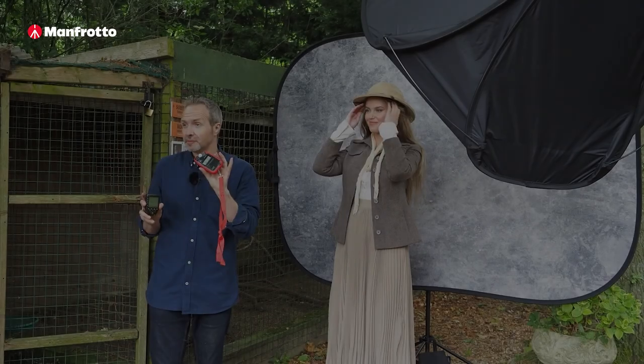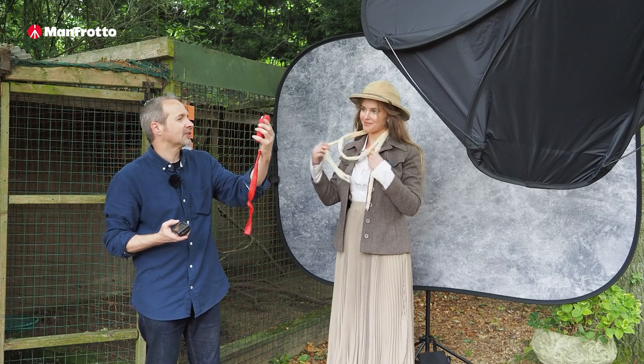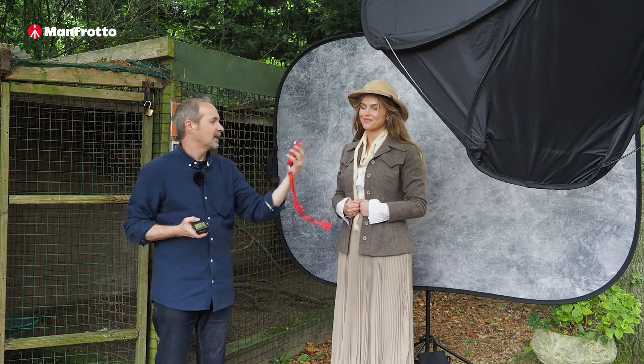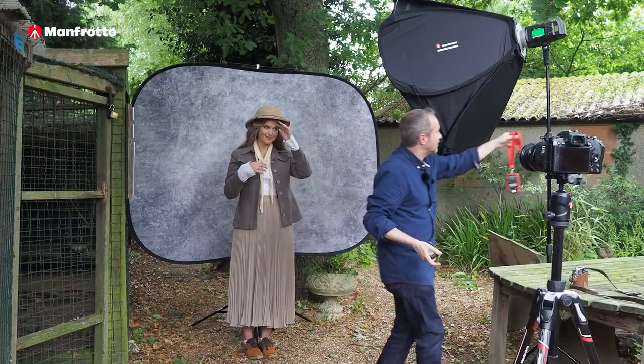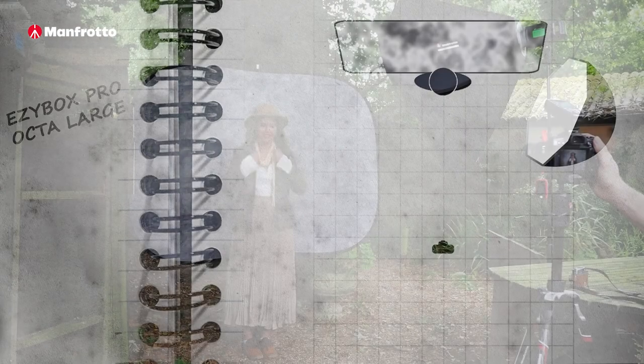Now all I need to do is make my flash match my camera settings. So I've got my Sekonic flash meter — Chloe, I'm going to pop this near your chin. Here we go, and I'm getting f8. So that means this photograph is going to be lit entirely by the flash, which is good news particularly when we have subjects that might be flapping quite quickly. Okay, let's take a test shot.